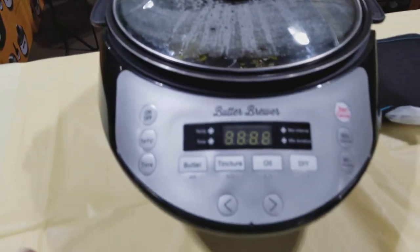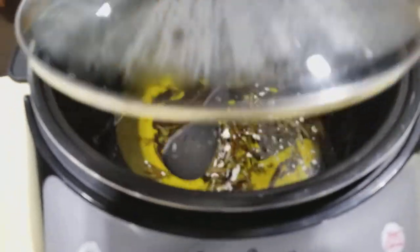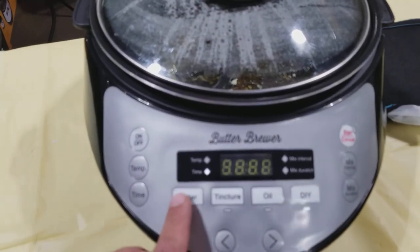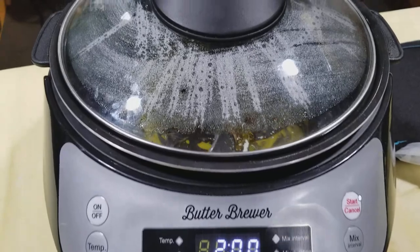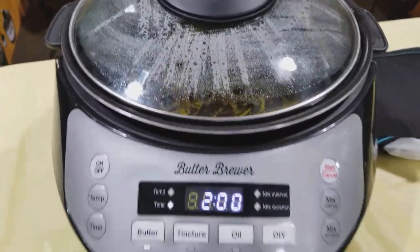Right here guys we have the Butter Brewer with some butter. We're just going to simply turn it on — it has some pre-settings — we're just going to hit start. It's that easy guys. Set it and forget it.